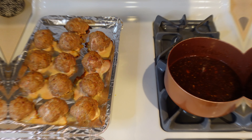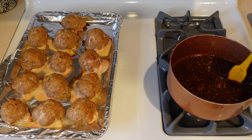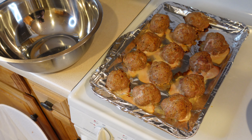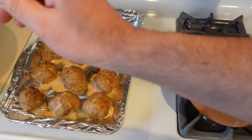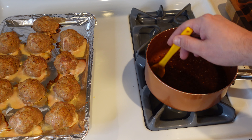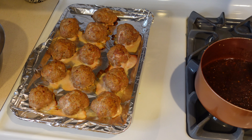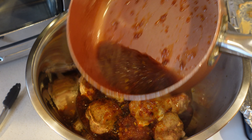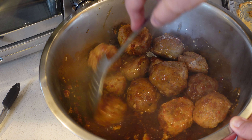The meatballs just came out of the oven — I'll let them cool for a minute. The glaze has thickened up quite a bit. I'm going to get them into a bowl, pour the sauce over the top, do some tossing, and the rest of the sauce will go over the white rice. That's exactly why I made a double batch of sauce.